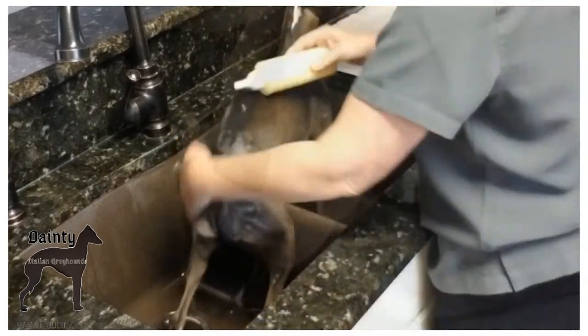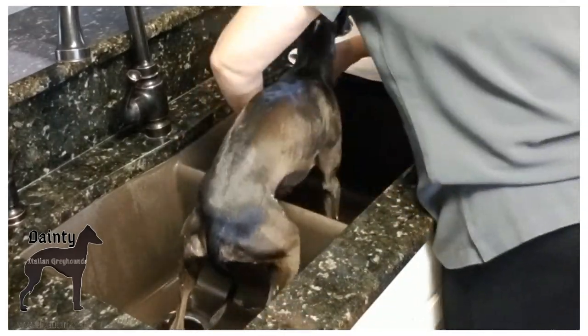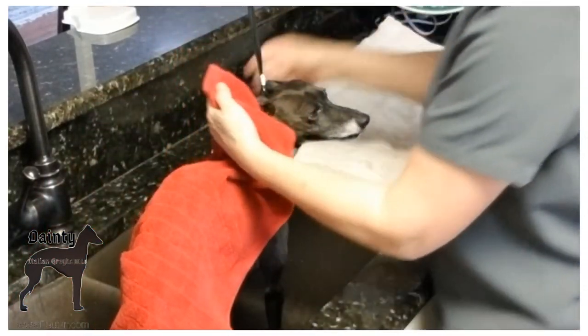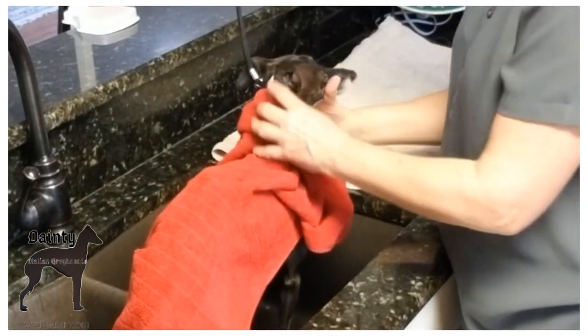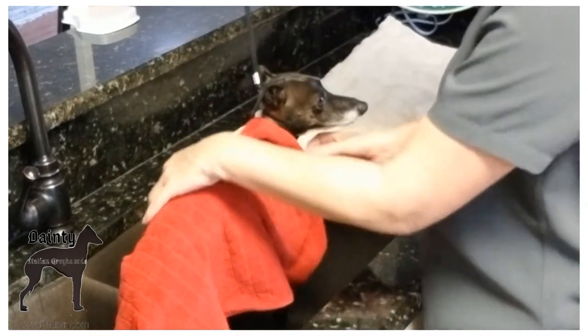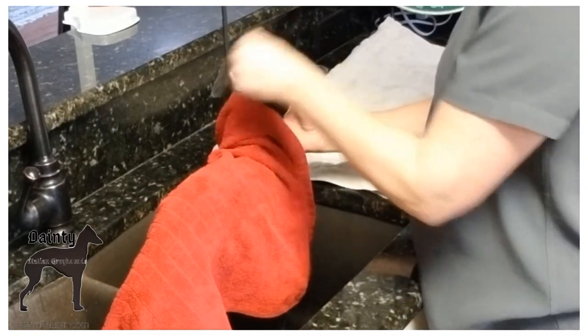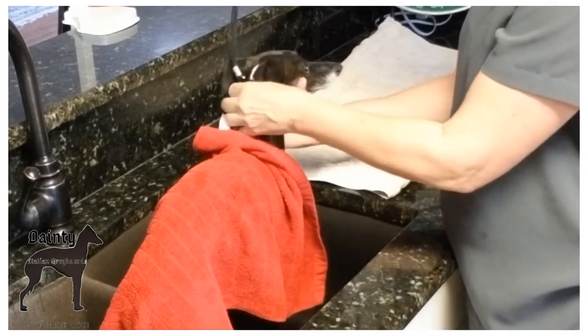Let's time lapse this and speed it up. Massaging the egg and beer mixture into the coat. Italian Greyhounds get cold, so I want it to sit for about 10 minutes — maybe not quite that long — but I just want it to sit and let the hair follicle absorb that. I'm just putting a nice dry towel over him to keep him warm.